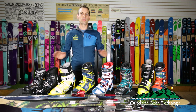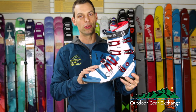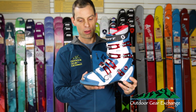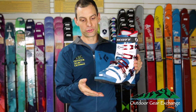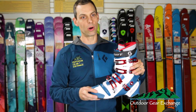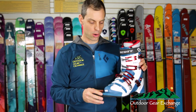One thing all telemark boots share is they have a bellows in the boot which flexes. You make the turn on the ball of your foot, and on almost all telemark boots you have a 75-millimeter toe that slides into the bindings. This is how telemark boots started — with leather soles — and have worked their way into plastic boots that give you more performance and reliability over time.